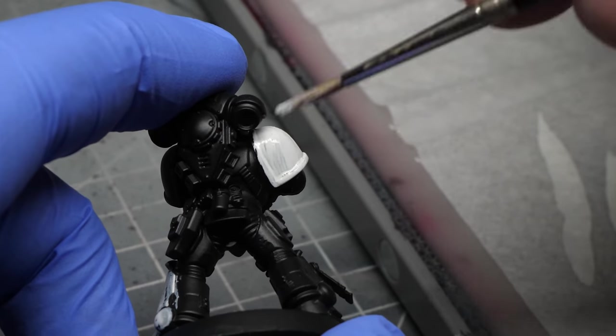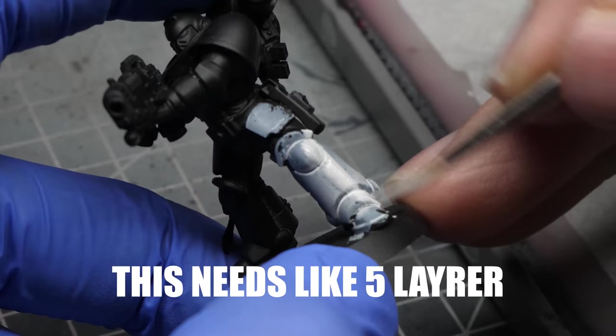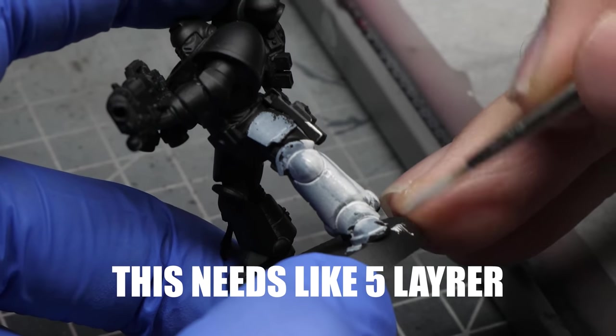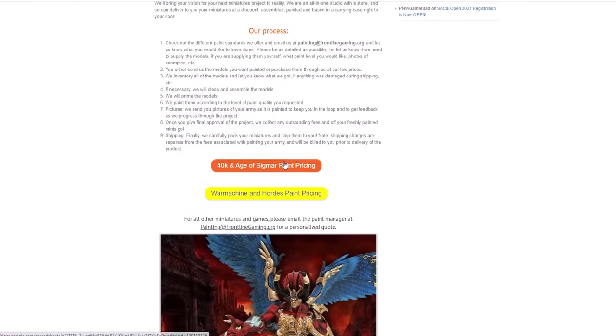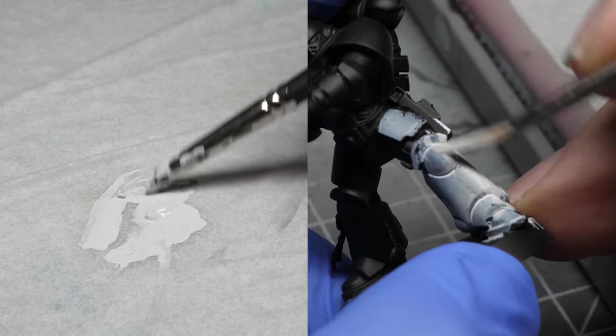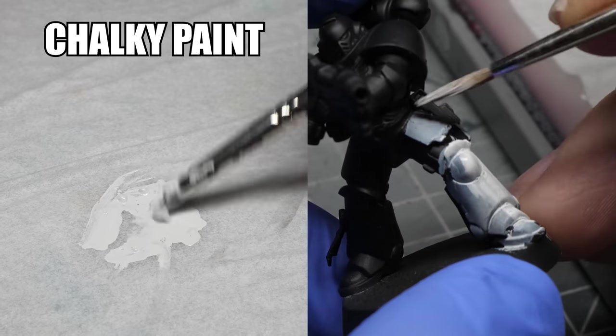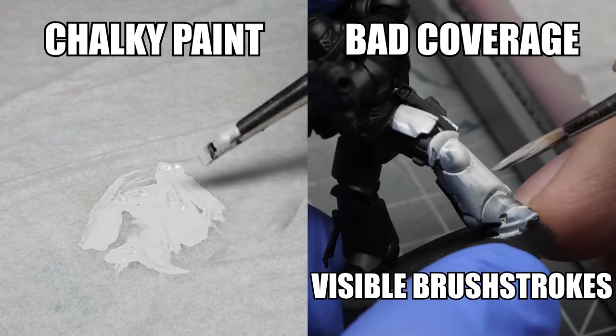Another issue that comes with painting white is terrible coverage. If you have tried to paint pure white over a miniature that was primed black, you know what I am talking about. It is a fact that many miniature painting studios charge more money if their commissions are in either yellow or white. This is simply because it takes way more time to paint a white space marine than say a blue one.